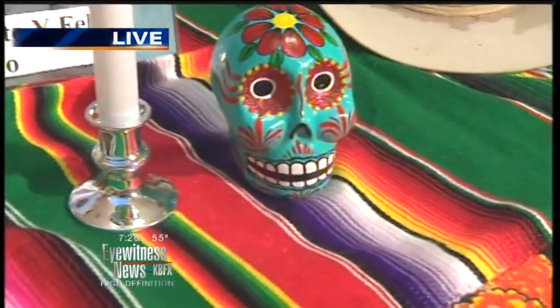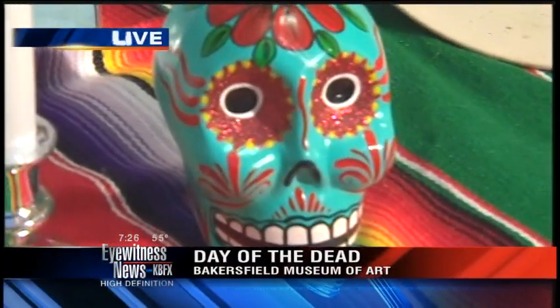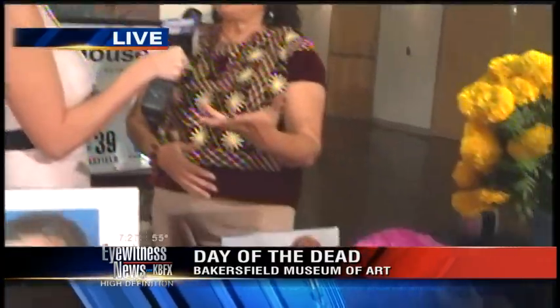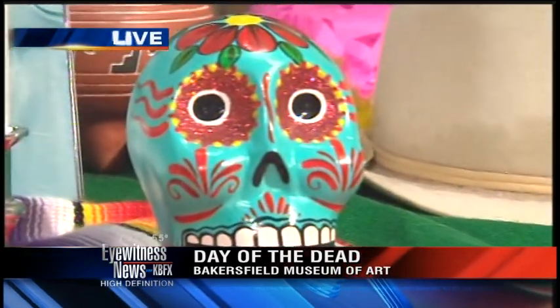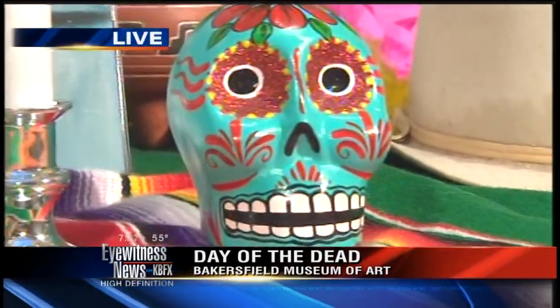What does the sugar skull represent? In pre-Hispanic times, the indigenous people used real skulls. But when the Spaniards came, they adapted the tradition to use sugar skulls, continuing that tradition because it was integrated into Catholicism. So instead of doing real skulls, we're doing sugar skulls.